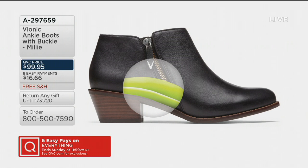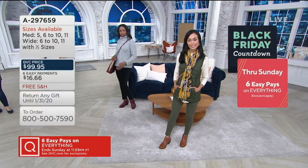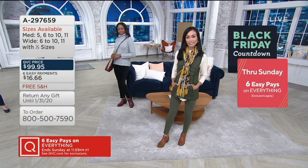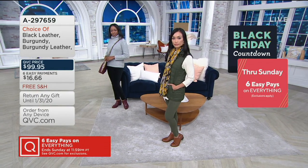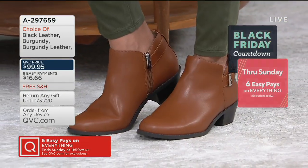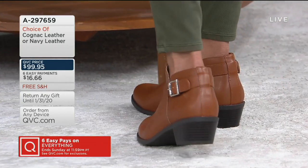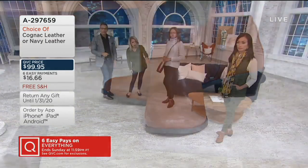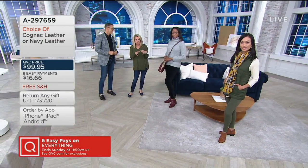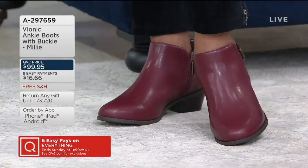That's going to give you a level of support in a heeled style like you've never felt before — and that's what separates Bionic. You're getting the style you want, and all that support actually makes you want to wear it. Otherwise, you end up getting shoes home that look really cute and they just literally collect dust in the closet. You can see it comes up just a little higher in the front but there's still room, so it won't be snug against the ankle.